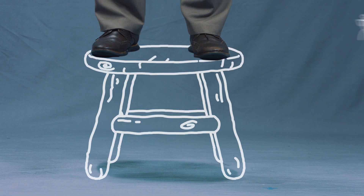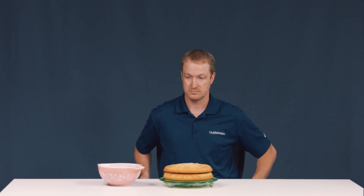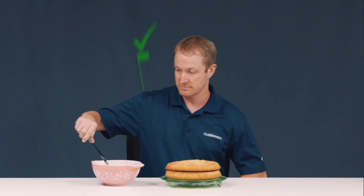Another way is to move the worker. By using step stools or platforms, you can help raise the person up to the work. And by using chairs, stools, or other types of seating, you provide height ranges for different size people.